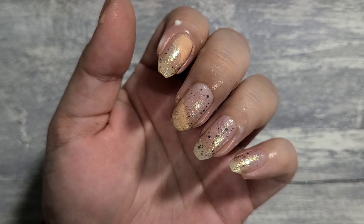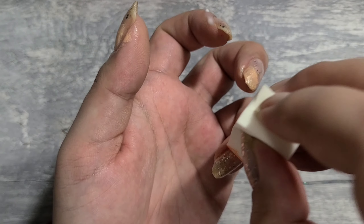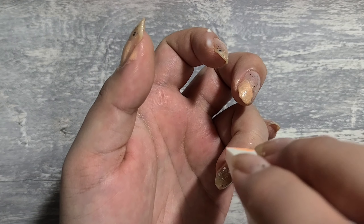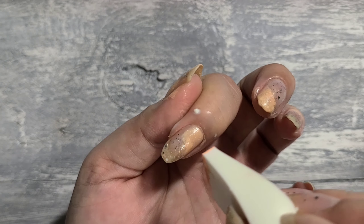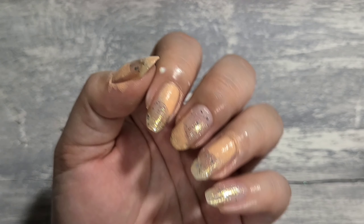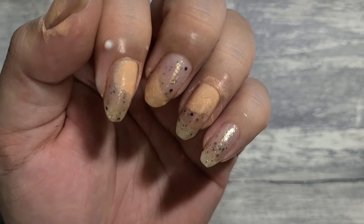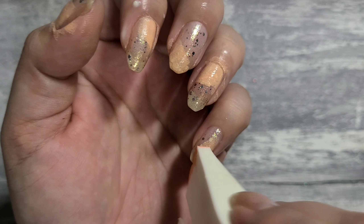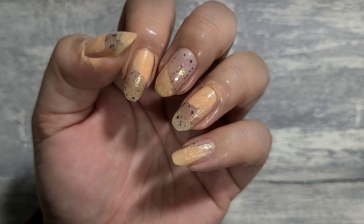As I was doing this I thought to myself — because I knew the plate that I wanted to use — I should have done less pink, like smaller spaces. But it's okay, I love how it turned out in the end. I almost left the pinky and was gonna do glitter, but of course I forgot.